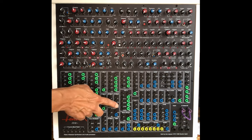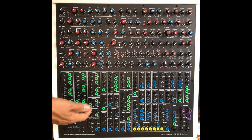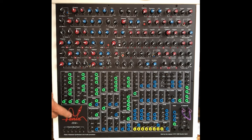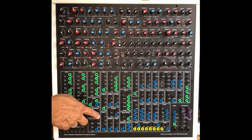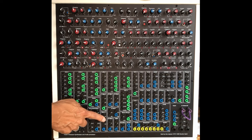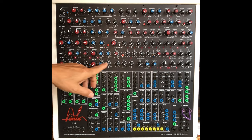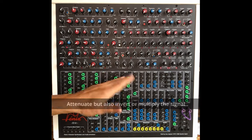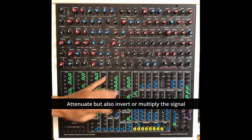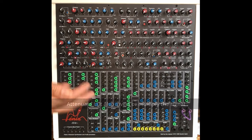You have four of them, and you can go also through the audio mixer if you want. You have mixer one, two, three — a mixer three here. So you can also mix or attenuate some signals going through the different mixers, being audio or CV.